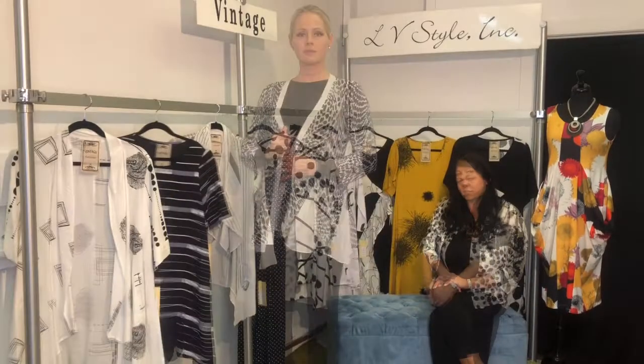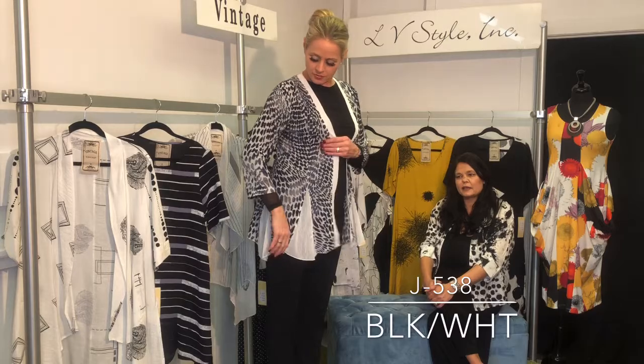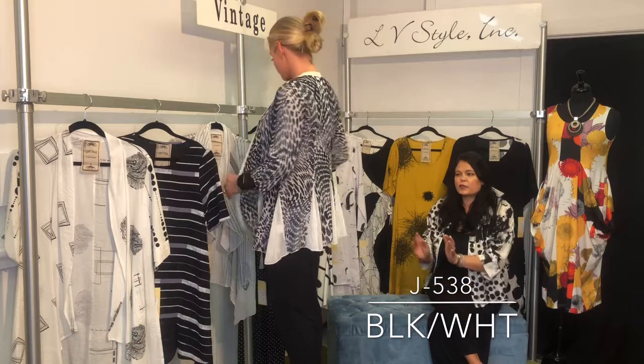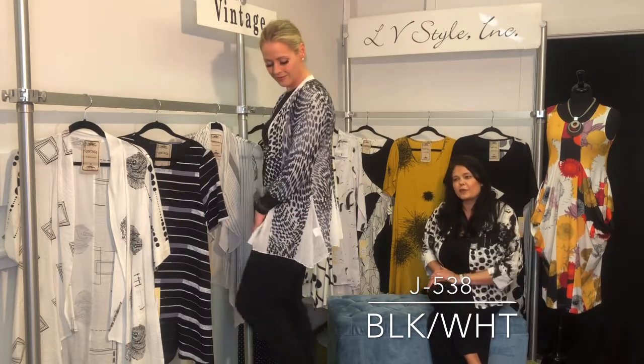We always do so well with vintage open cardigans, and I think this is one of the best this season. It has a three-quarter set-in sleeve and these great backgammon panels which give great movement, done in a white lace — very, very pretty.